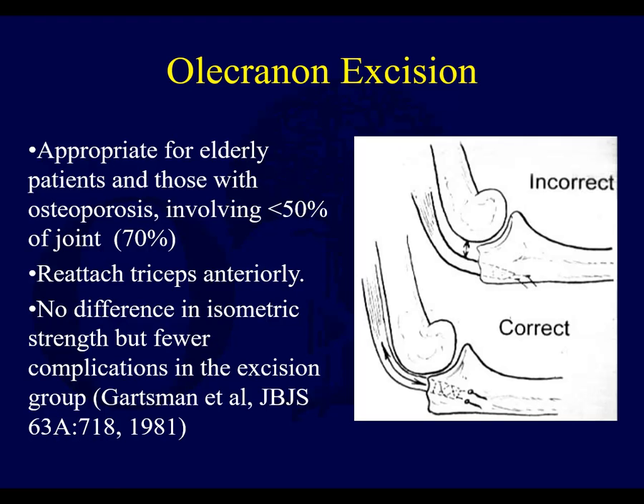If you have a small olecranon fracture in an elderly osteoporotic patient that you don't think you can gain good control of — with locked plates and suture augmentation these days, a larger fragment probably would not get excised anymore. But maybe a small fracture, you would. Excision is appropriate for osteoporotic elderly patients, and you do a triceps repair. Make sure that if you are going to do it, you attach it up here to prevent a gap — if you attach it posteriorly, the distal humerus can actually fall into that gap.